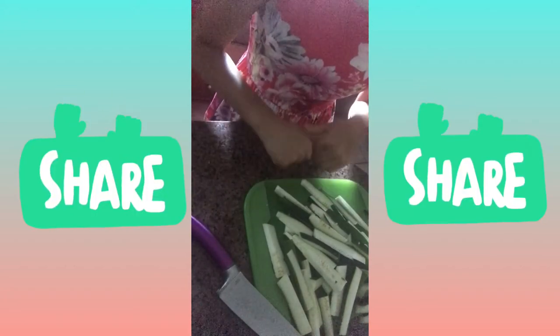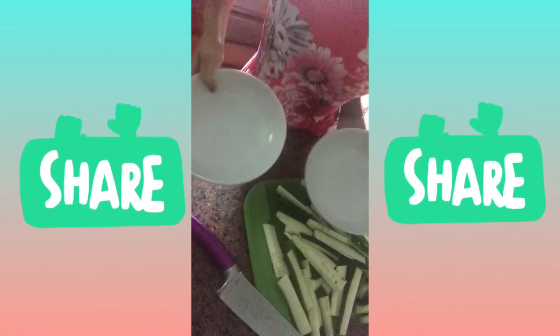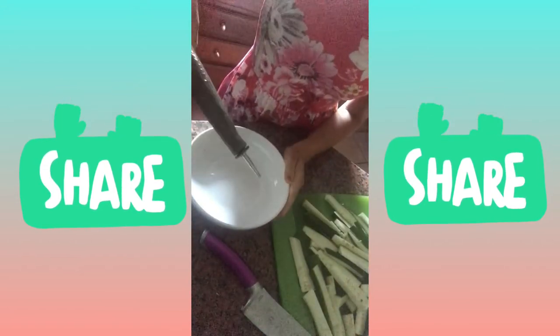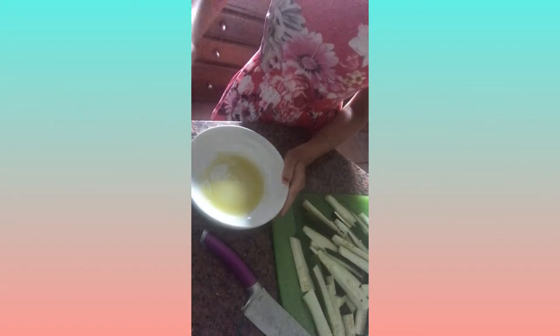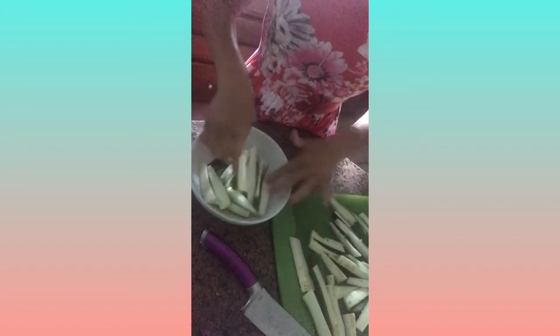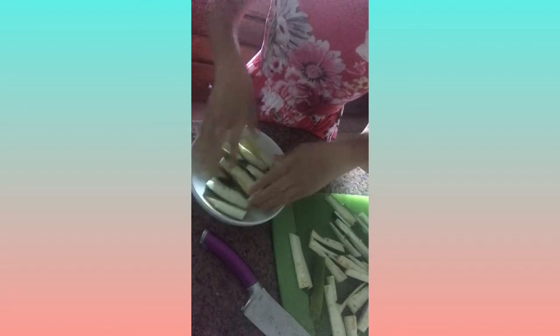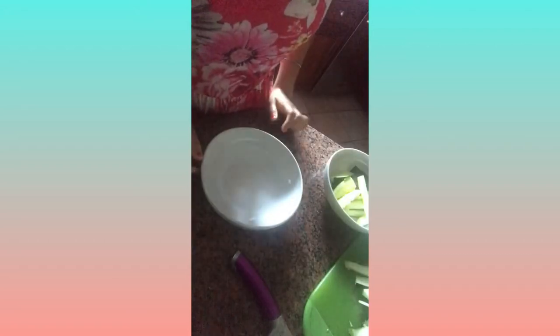Okay, as you can see I have a packed cutting board — I just finished cutting up all my zucchini. Now you're going to take two good-sized bowls. You're going to coat one bowl in olive oil. Make sure your hands are clean for this step because we're going to toss the zucchini sticks inside the olive oil, making sure they're all coated so they don't stick to the pan.